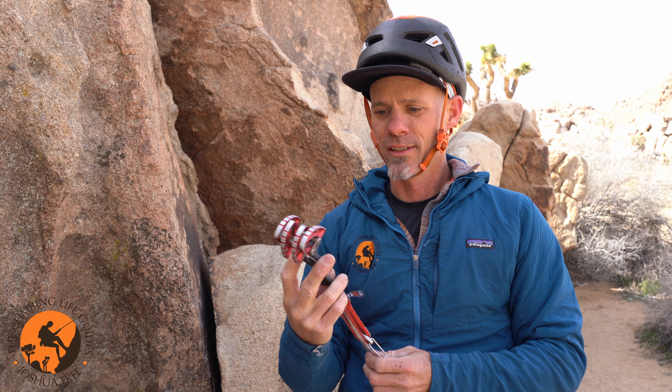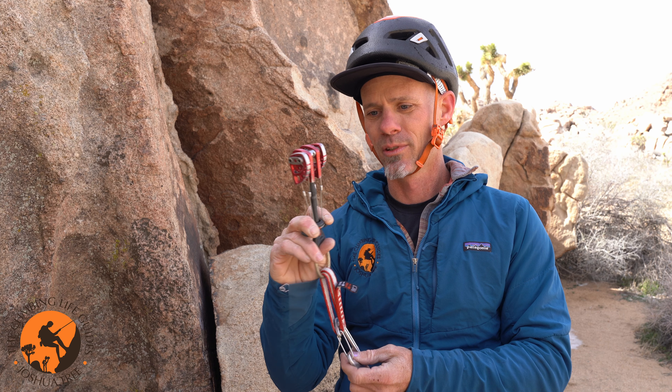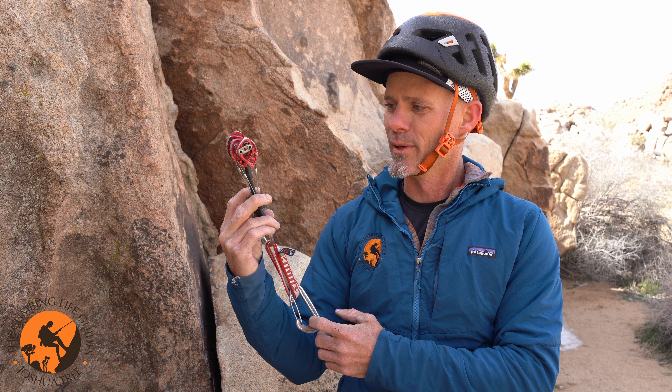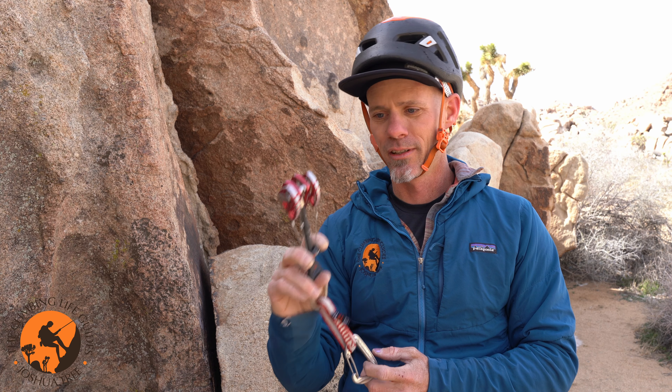So what these devices are designed to do is: I can pull this trigger, compress the lobes, place the cam in a crack, and then the spring-loaded cam lobes will open into the crack, and that will keep the cam in place right where I want it to stay as I'm climbing above it.